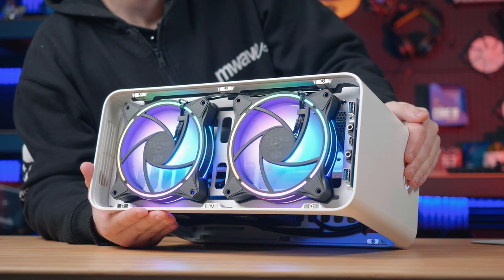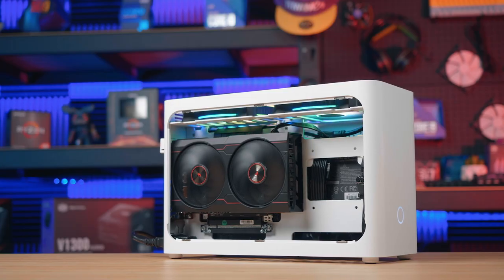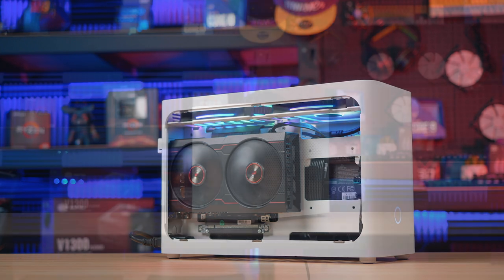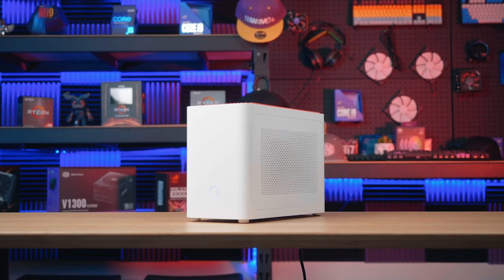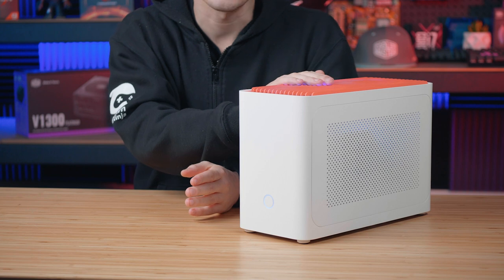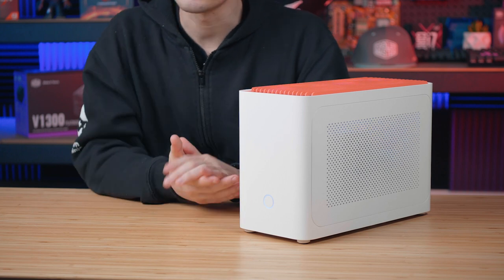Hope you guys enjoyed the video, and if you are building your own Mini-ITX system at home, hopefully this helped you out a little bit. There were definitely some parts we skimmed over — it wasn't a full tutorial — so if you have any questions, leave me a comment down below and I'll try and help you out as best I can. I'll also leave a list of all the parts for this system right here. Hope you're all having a lovely day and I'll see you all next time.